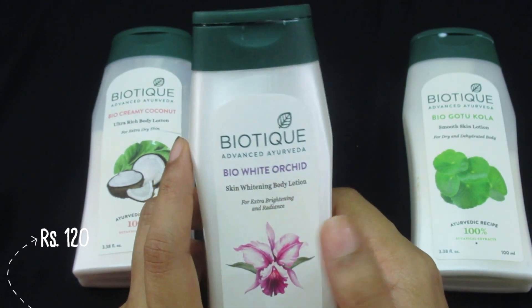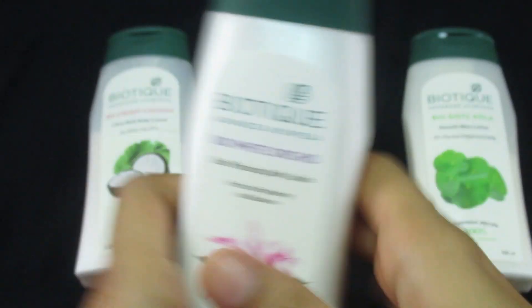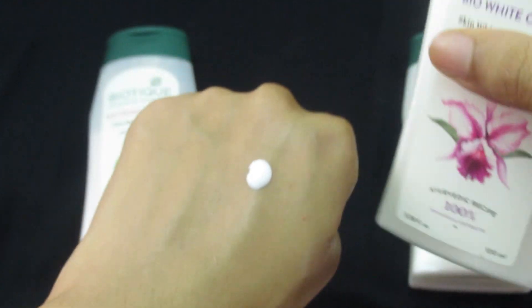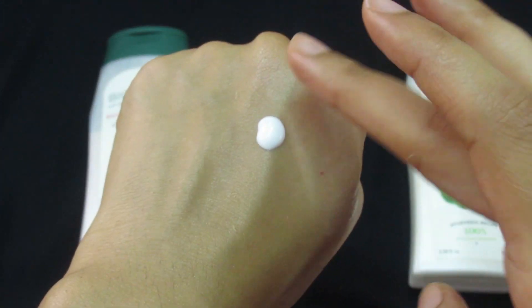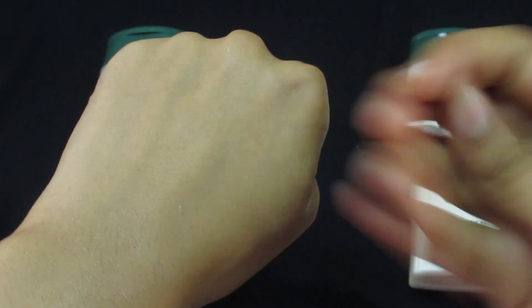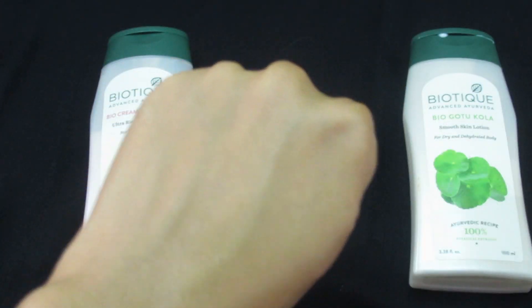Now let's look at the Biotein Bio White Orchid Skin Whitening Body Lotion. The packaging is the same. It also has a white color, is very lightweight in texture, and gets absorbed easily without leaving any stickiness or greasiness behind.